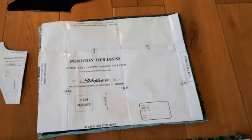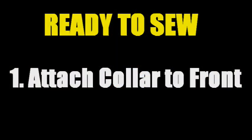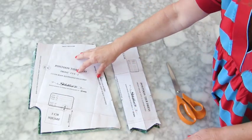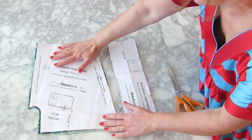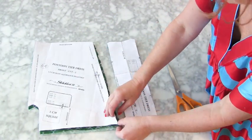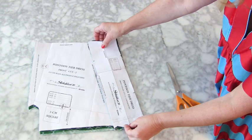When you've cut out all your pieces they should look a little bit like this. We're going to begin with the front bodice section. We've got two fronts because our fabric will be cut right sides together, so we'll end up with two of them, and then we've got this long strip that will form the placket collar at the front.